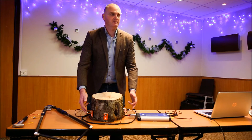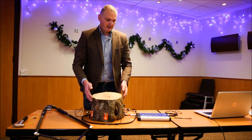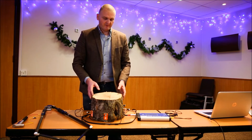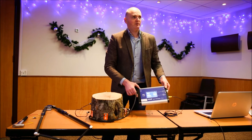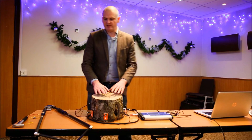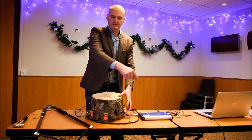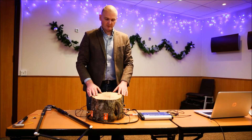The distance between the point where the sound is generated and where it's heard is known accurately, and the time that elapses between generation and pick-up is also known accurately. Using that information, the PICUS-3 device calculates the velocity of the sound waves. Anything that degrades the quality of the wood reduces the velocity of the sound waves. So by repeating this process a number of times around the tree, you can build up a map of what's going on inside.